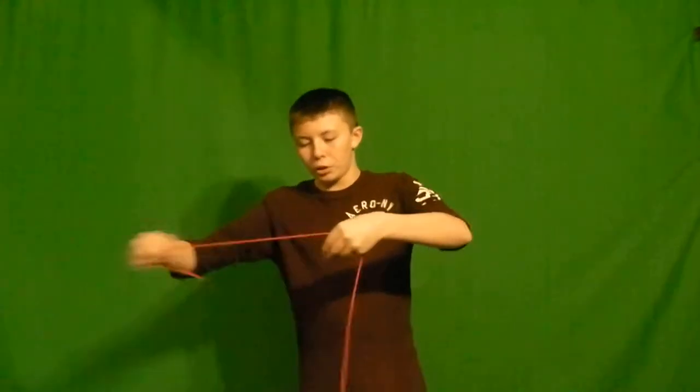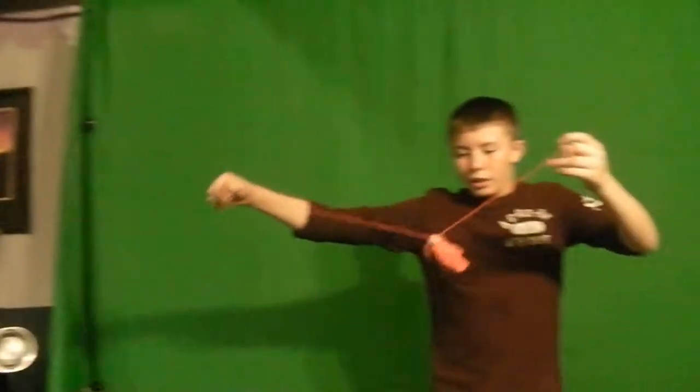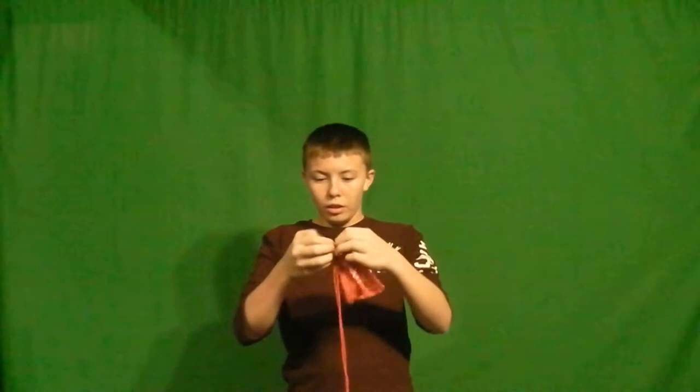Alright, this is Nolini Magic here, and I'm going to show you this really cool trick. I'm just going to tie a knot in a string. As I do so... and there's a handkerchief tied in a knot in the string.